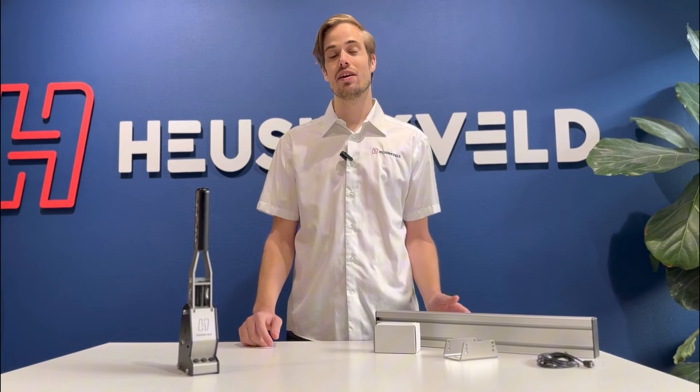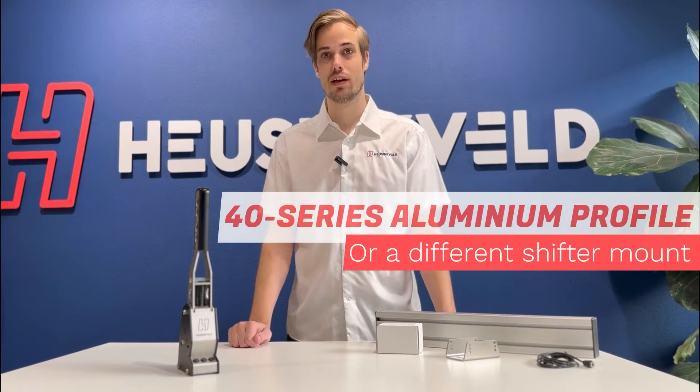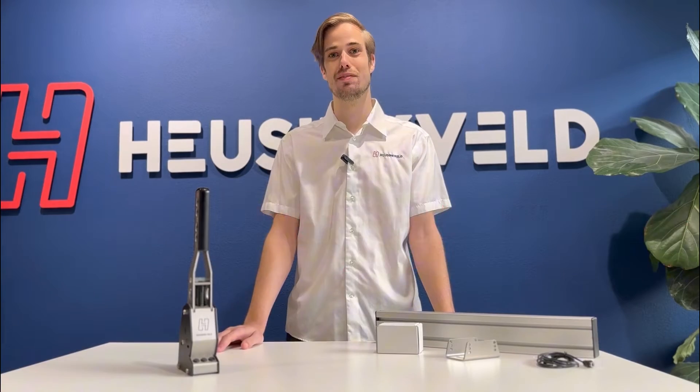Hi guys, I'm Enzer from Huizingveld and today I'm going to show you how to mount, adjust and use the new MagShift. We'll use the included bracket, accessories kit, a little piece of aluminium profile and of course the MagShift itself.